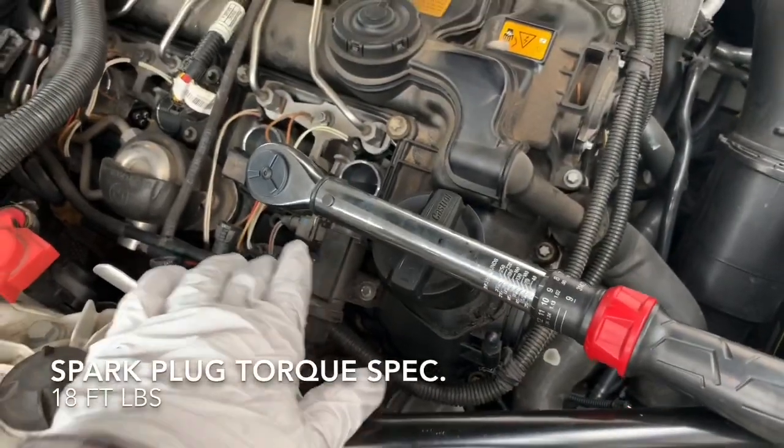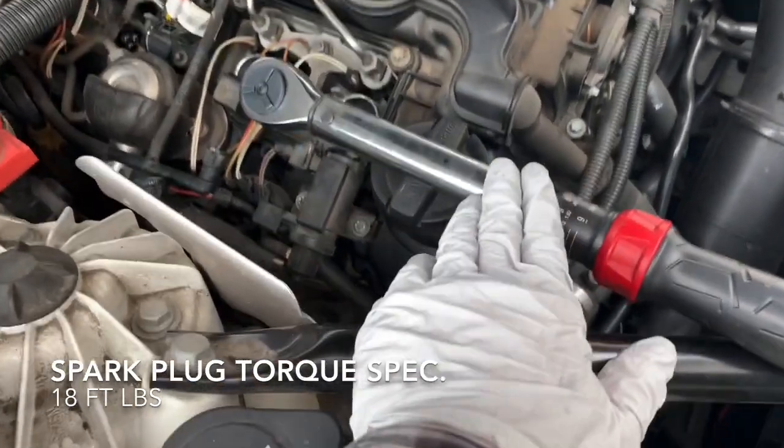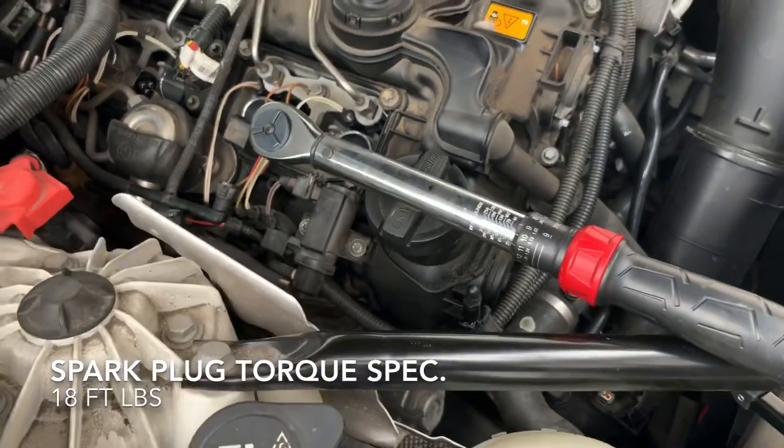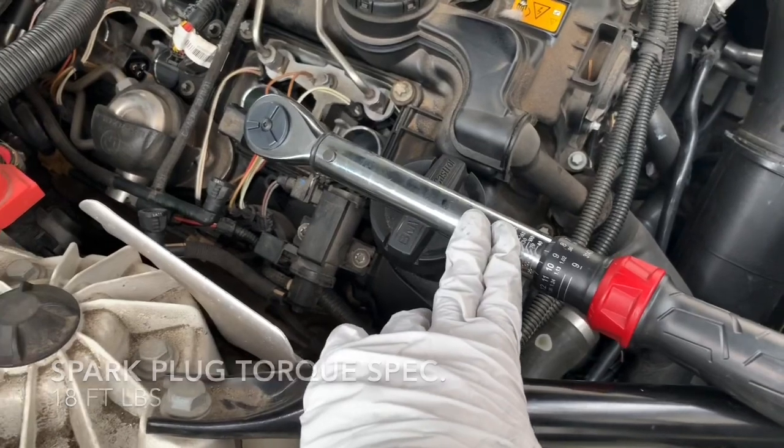People may be comfortable tightening these without a torque wrench, which is completely fine. If you do use one, the torque specification for this engine is 18 foot pounds per spark plug.